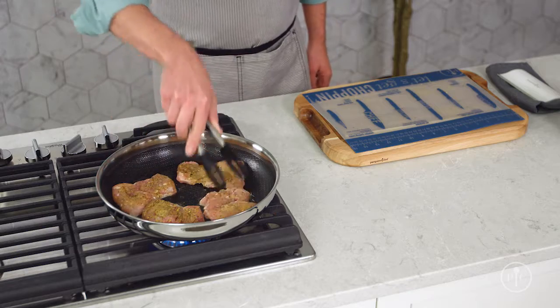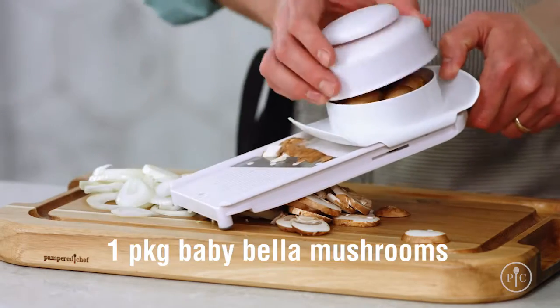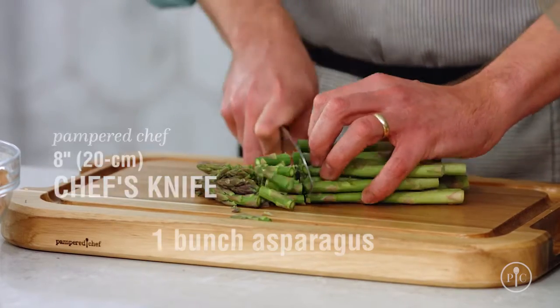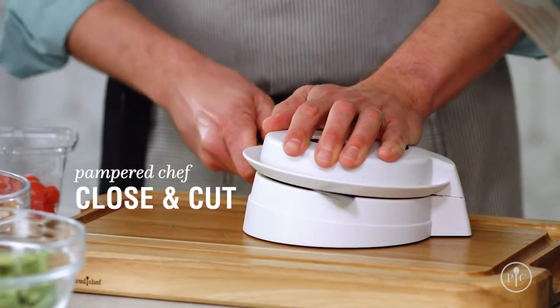While it's cooking, I'll prep the vegetables. I'm going to use the simple slicer to cut the onion and the mushrooms — I like it because it cuts everything evenly so it cooks all at the same time. Next, I'll cut the asparagus into bite-sized pieces, then cut the tomatoes in half with the closing cut.